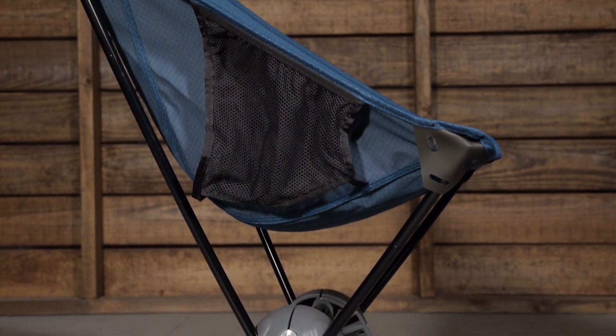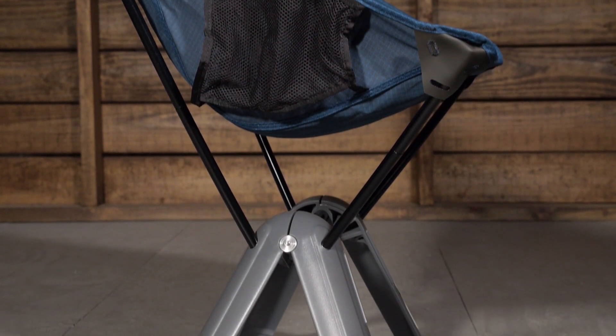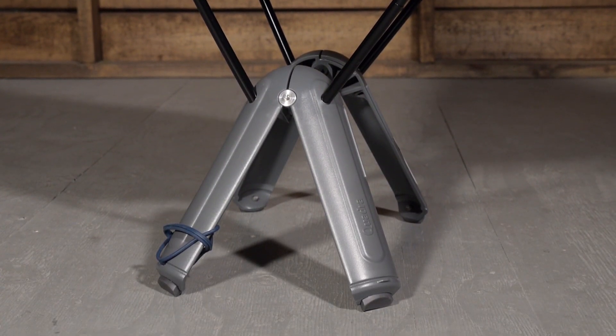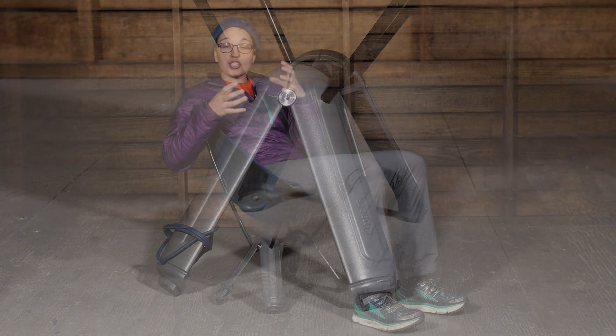Going down to the base, you have a composite base. This is the actual pod or the storage for the chair itself, so it is a really unique design. Those four parts of the base fold down and they contain everything inside. Not only do you have that feature, which kind of serves a dual purpose — it saves weight that way — that stable base will hold the weight of up to 300 pounds.